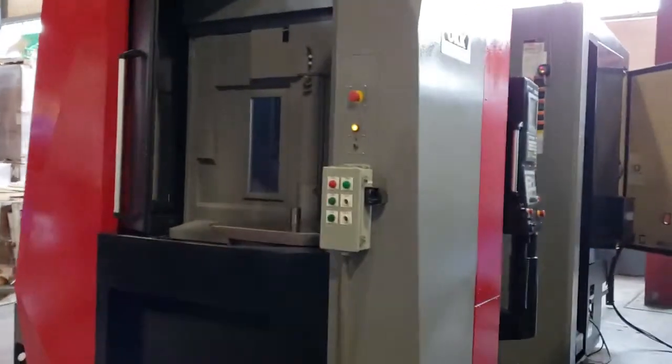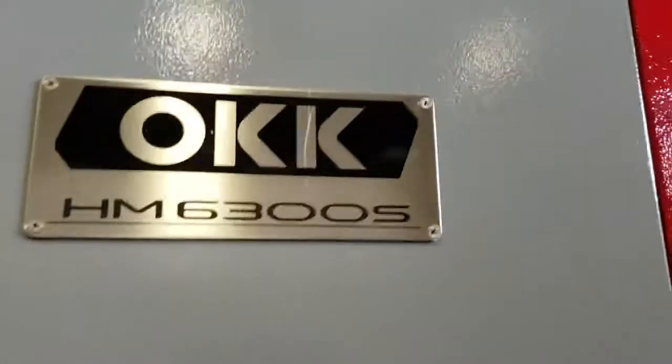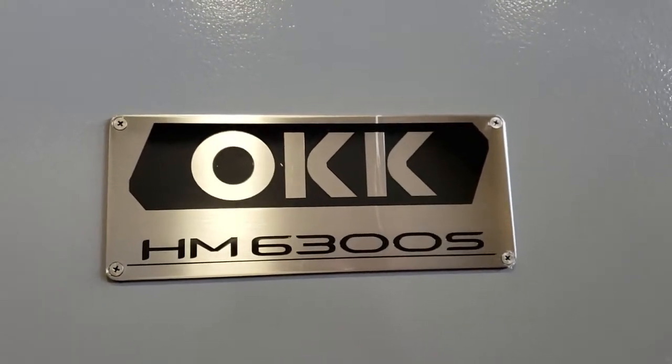2014 OKK HM6300S. 50 taper, 13,000 RPM, full V-axis.